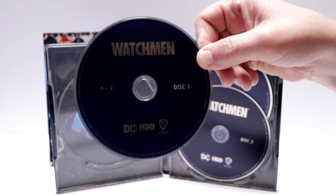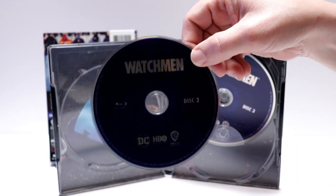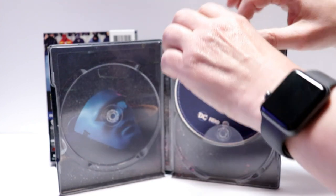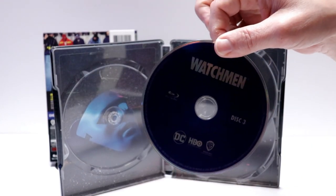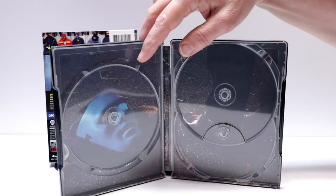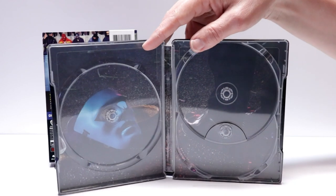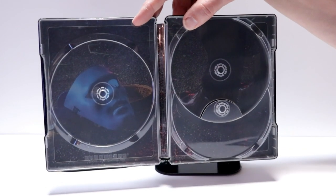Disc 1, Disc 2, and Disc 3. Now there is nothing that will hold the episode guide in — there's no clips or anything — so it just kind of sits inside there. And then we do have some inside artwork.